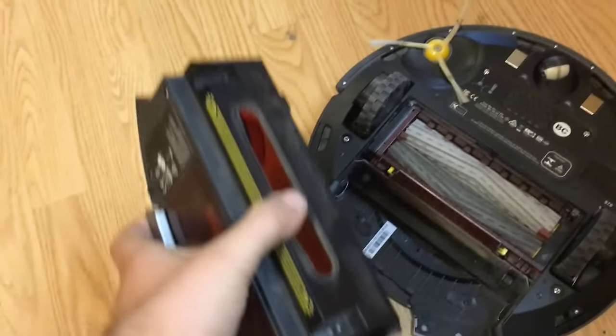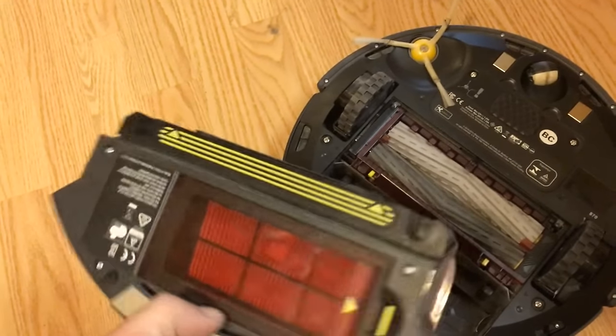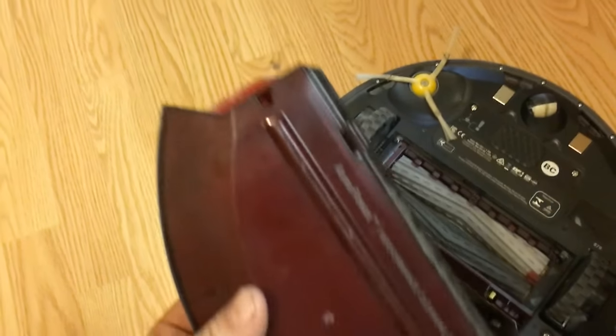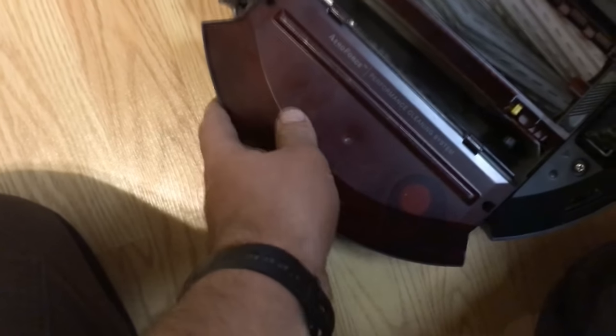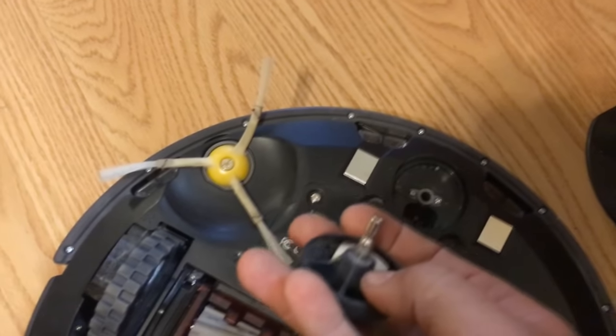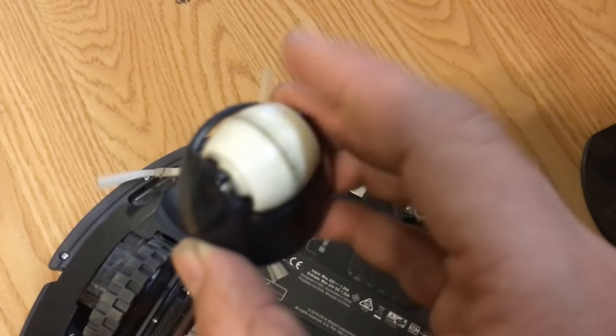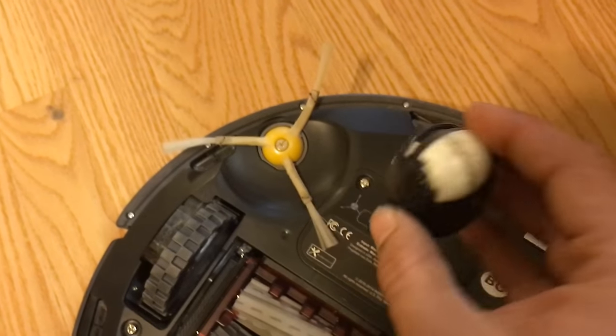Every single day this thing goes out and does its cleaning, it fills the canister — not as completely as it did the first week I had it, but it still puts a significant amount of debris into it. I always try to empty that out every day. The other thing you have to service is this little wheel right here — sometimes it gathers hair around the axle, but it's really easy to pop out and put back in.